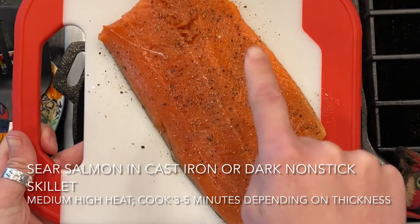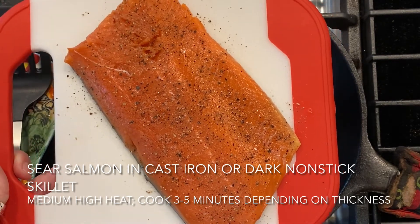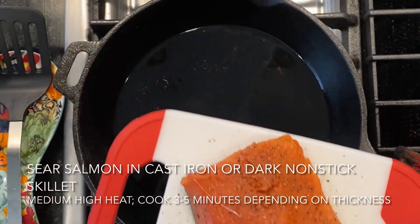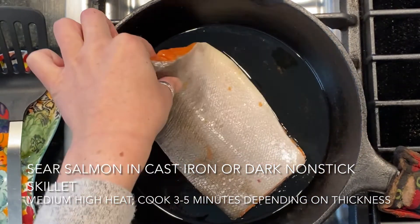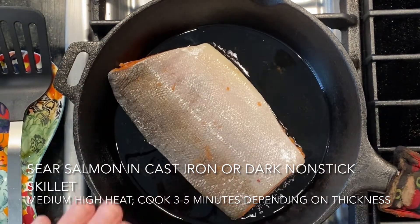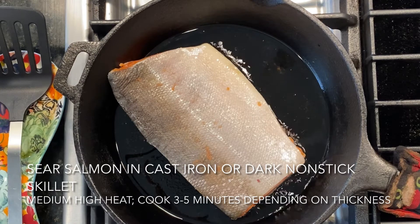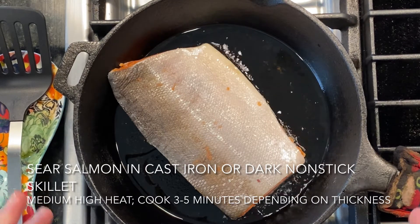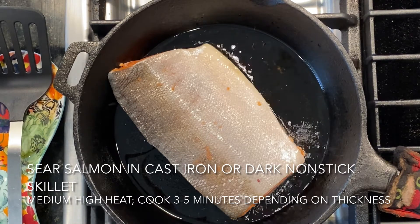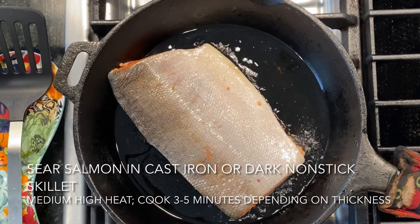Go ahead and season with salt and pepper. We really like our pepper so there's a lot on here, but season to taste. I'm going to flip it skin side down — be careful — onto the skillet and lay it flat. Don't touch this, don't move it, don't play with it. We're going to let it cook here for three to five minutes depending on your stove, electric versus gas. I usually go for about five — I like a good sear. We'll step away and make our salad while this is searing.